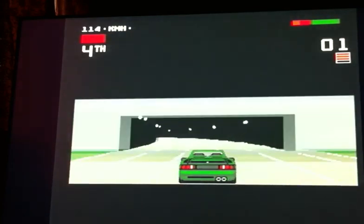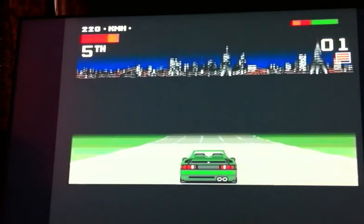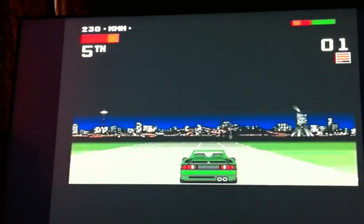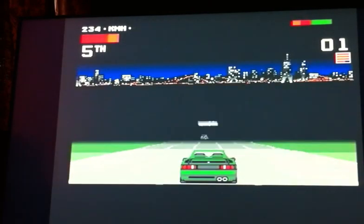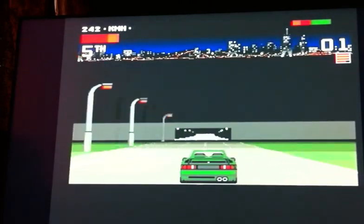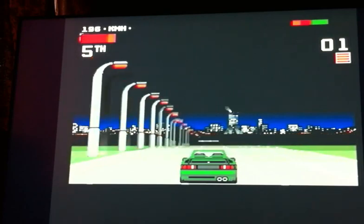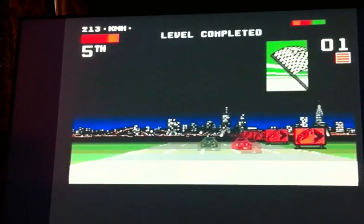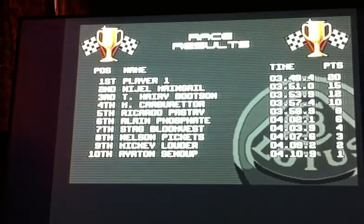Let's go, floor it! So how did it come on that? First again!